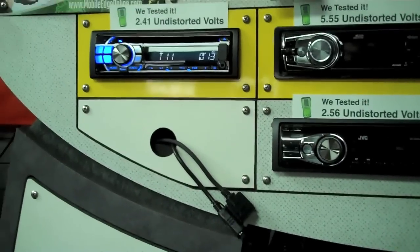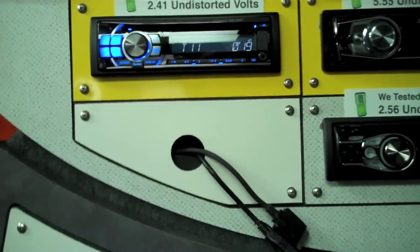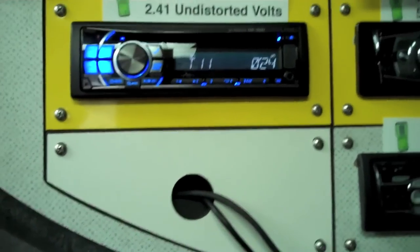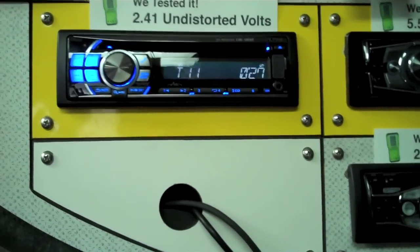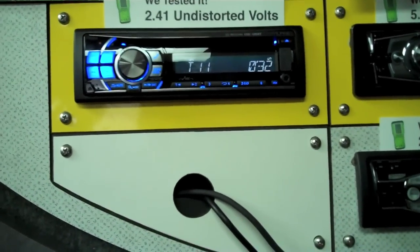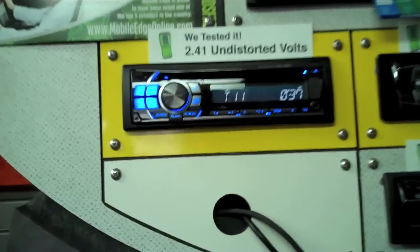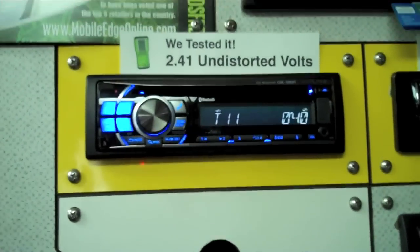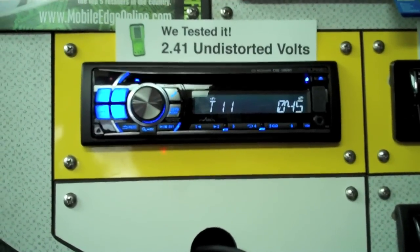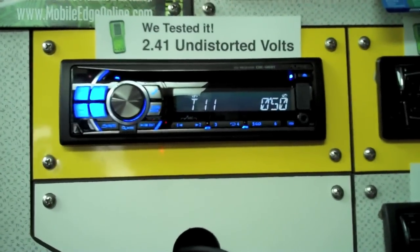That's another important aspect of knowing where the clipping point is on a radio, because believe it or not, radios — not just amplifiers — have their limits also. Now we know that on this particular radio, its limit before we're going to hear or see any audible or visual clipping on an oscilloscope is 29 on the volume control. So when we're building this customer's system, we would use 29 as their max volume and set everything else up accordingly, because obviously the signal starts at the head unit. If it's clipping out of the head unit, it's not going to get any better as it goes down the signal path.